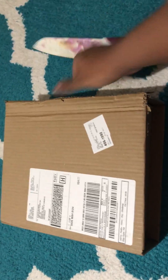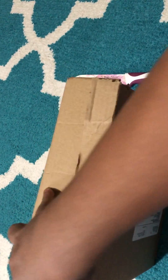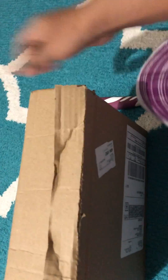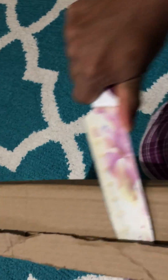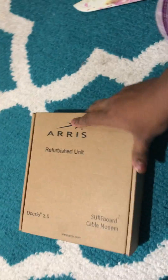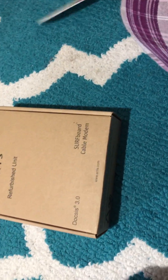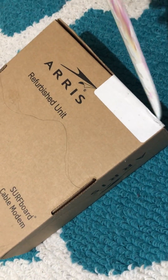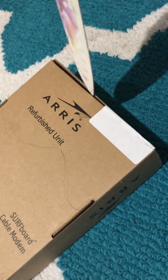Hello everyone, today I'm going to unbox the Arris modem and show you what they put inside. I actually bought a refurbished one — I don't want to spend too much money, that's why I just got a refurbished unit.